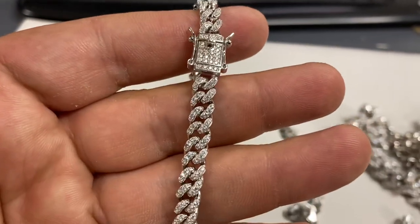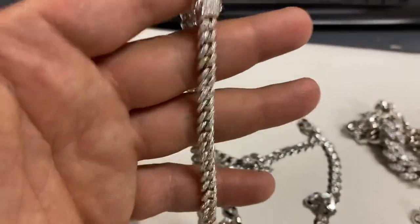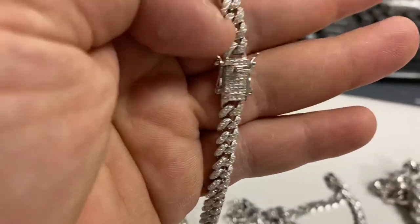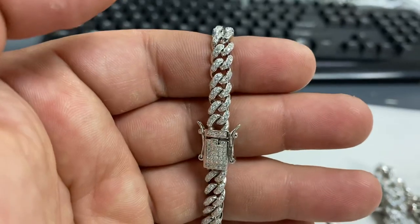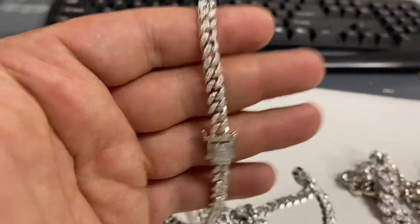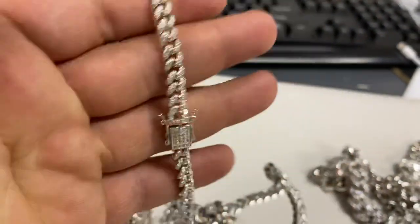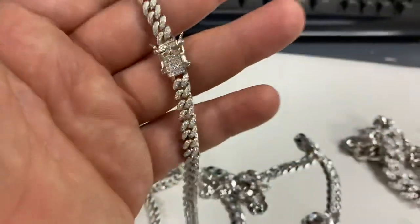Our newest one — I believe this is from South Korea. It's an iced micro-cubed chain, six millimeters, with man-made diamonds. These diamonds do pass a diamond tester, but they are not natural diamonds and they're not lab-made diamonds — we do not want to lie. They're not moissanites either; those claims on other websites are lies. These are man-made diamonds. They look very nice in the sun and do not have that rainbow fake effect. You're buying this for the silver content. If any other website tells you that you're getting diamonds for $200 or $300, it's a lie — we do not want to lie.